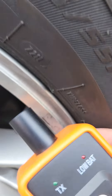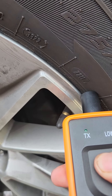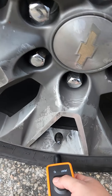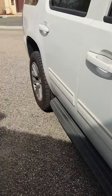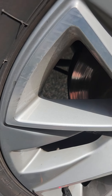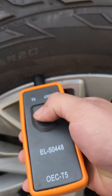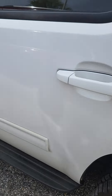Hold the tool against each sensor until the car honks. Start on the driver front, then go to the passenger front, then the passenger rear, then the driver rear. It's going to honk twice letting you know that everything has been set.